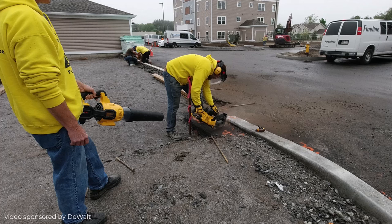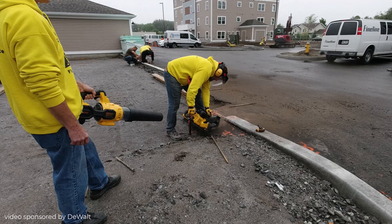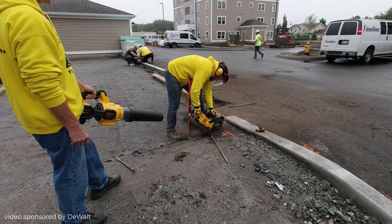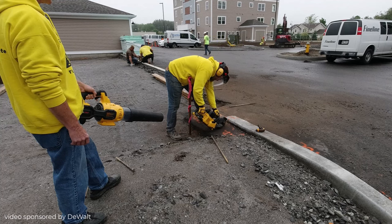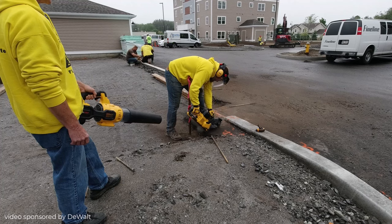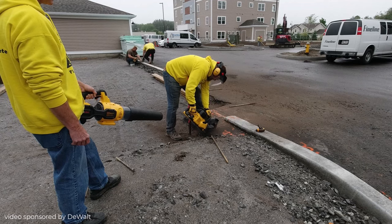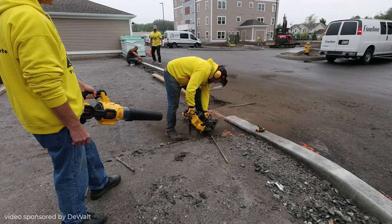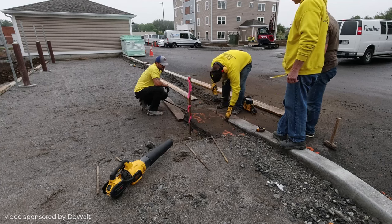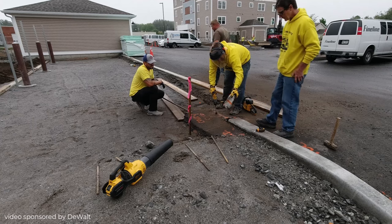What we're trying to do is cut it so when we set our forms, the form will sit right inside the asphalt. The asphalt will act as a brace, and when we pull the form out there'll be very little gap between the original asphalt and where the slab is going to be. He's going right from the concrete to the asphalt, cutting right through — that's DeWalt's diamond blade that came on the saw.